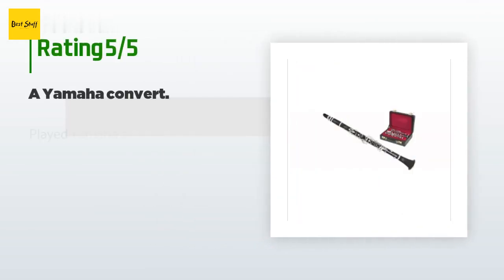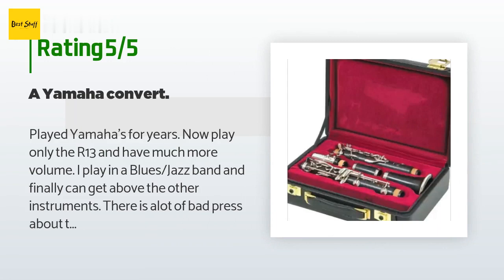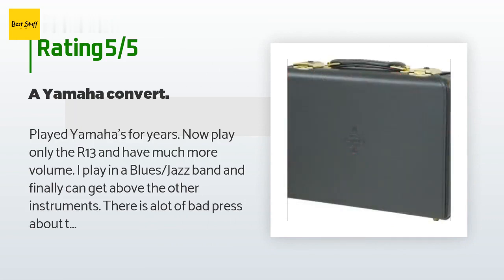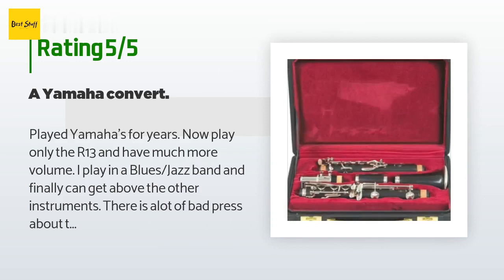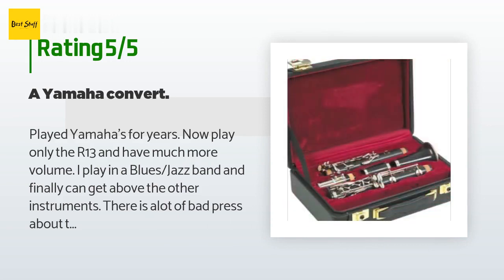This product is rated 2.9 stars from 11 customer reviews. A customer said: I played Yamahas for years, now play only the R13 and have much more volume. I play in a blues jazz band and finally can get above the other instruments. There is a lot of bad press about the Buffet B-flat mouthpiece. I tried numerous Vandoren, Grabner, Morgan, Portnoy, Leblanc, and customs, but after it was all said and done,